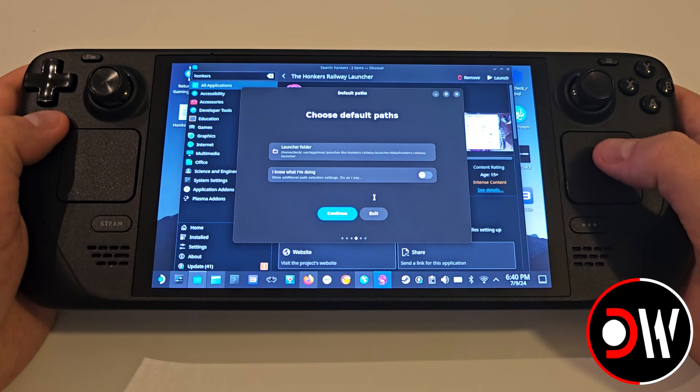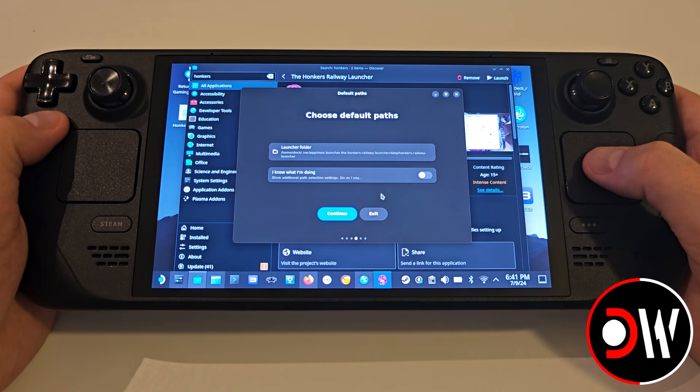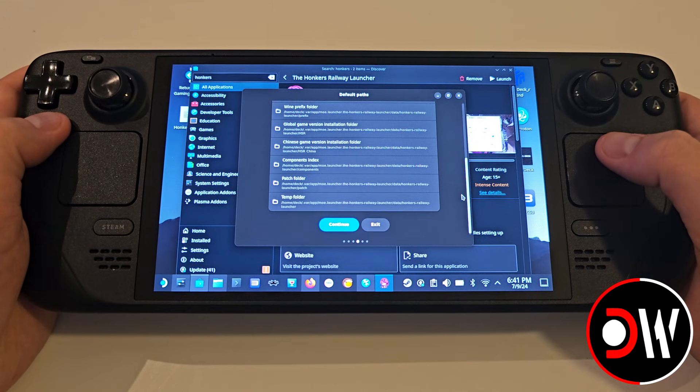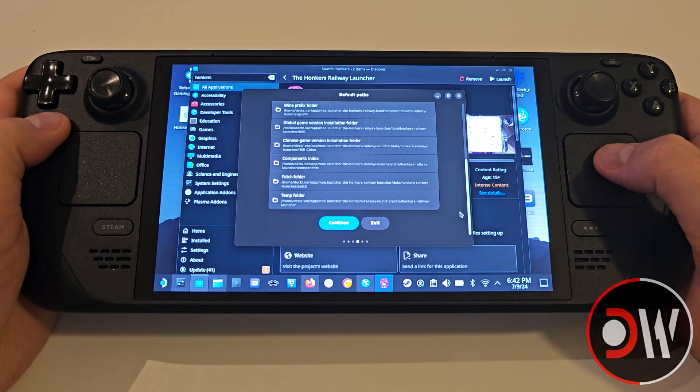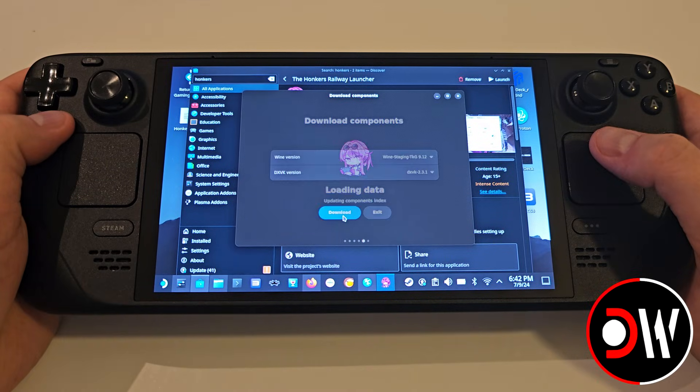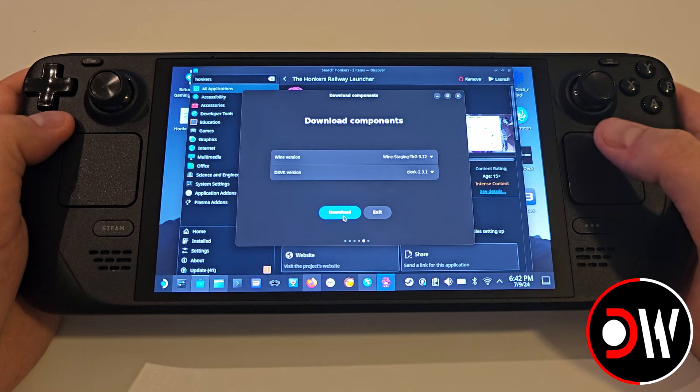Select Agree if you agree and for our default paths, if you are installing the game to your internal drive, simply go ahead and press Continue. However, if you wish to install the game to a Micro SD card, select the I Know What I'm Doing toggle and navigate to a folder on your Micro SD, select this and press Open. Once you've chosen where you want the game to be installed, press Continue.